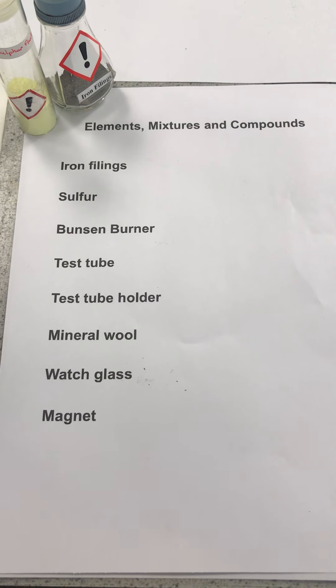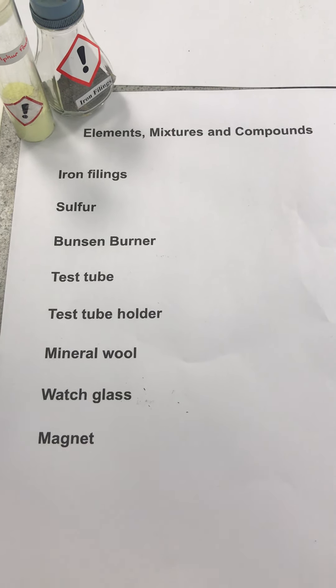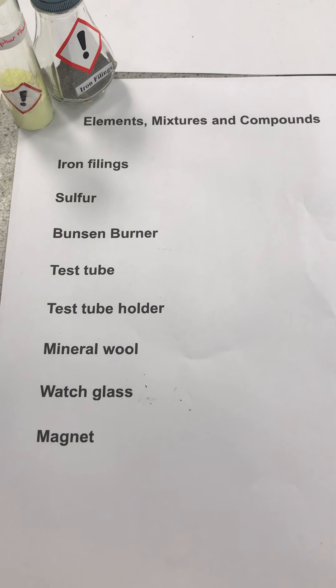In this video we will show you how to make a compound by doing an experiment with two different elements: iron and sulfur.